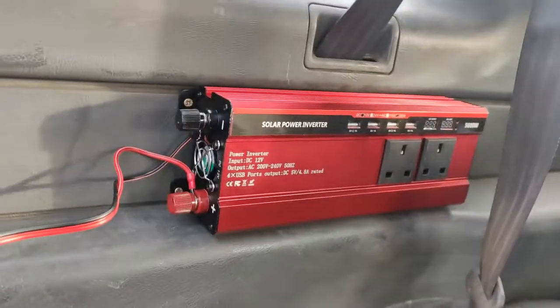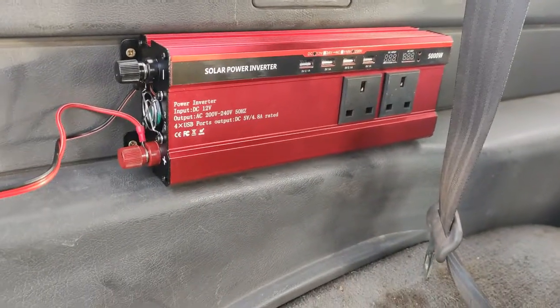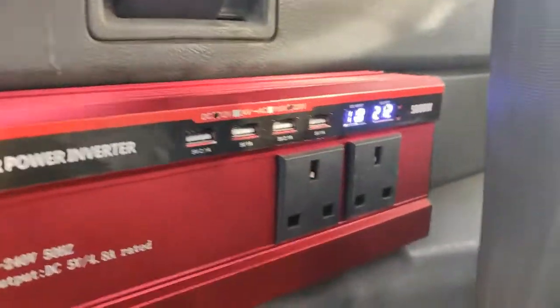It's plugged in but it's on the ignition, so I'll flip that on and go turn the ignition on. And there you can see it's now on and running — it's on battery voltage, putting out around 215 volts.